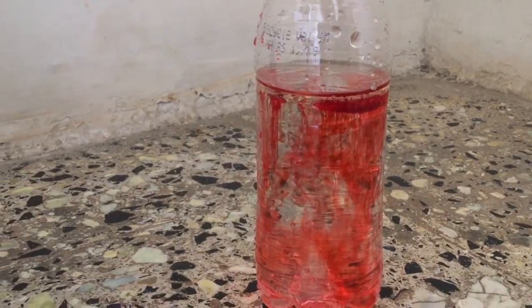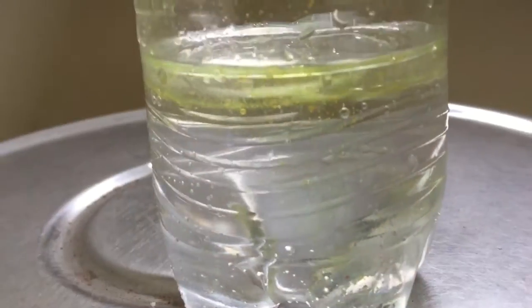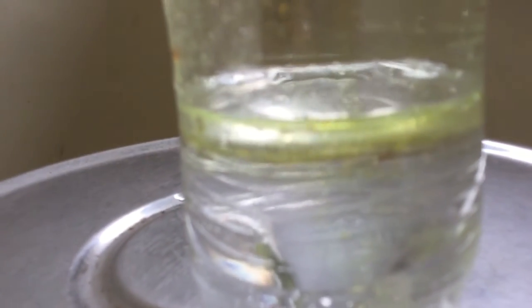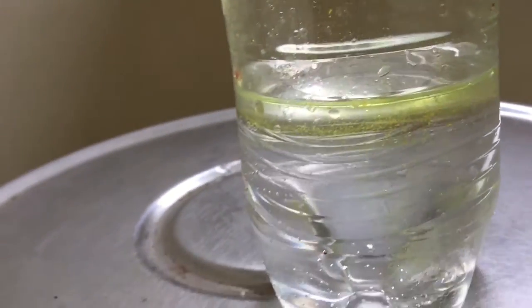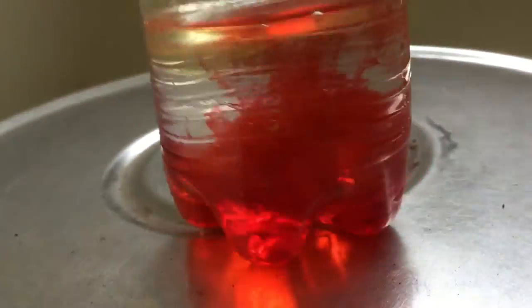This experiment is just beautiful, but how does it work? So basically, when you pour the oil inside the water, the oil is less dense than the water. The food coloring is more dense than the oil, like the water, so when it hits the oil, it starts going downward. After passing through the oil barrier, the food coloring enters the water because they both are almost the same density.